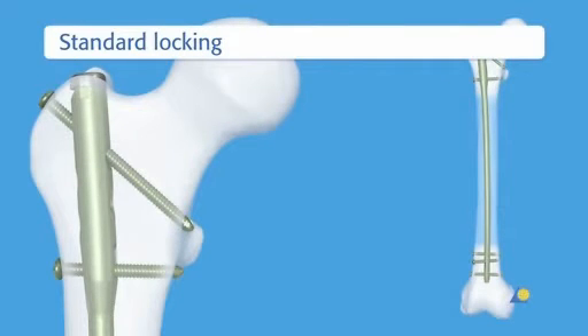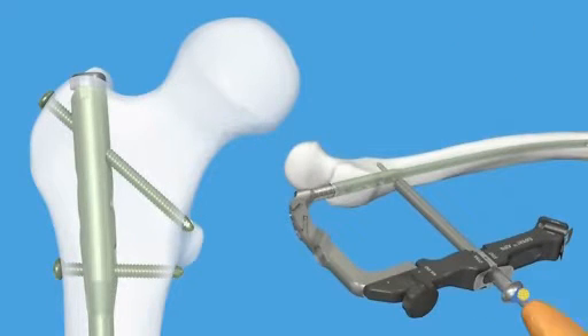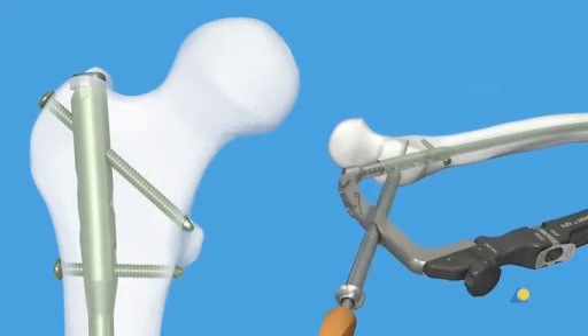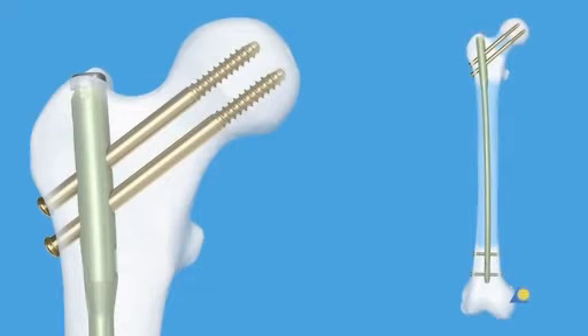For fractures in the femoral shaft, standard locking is indicated. Two 5mm locking screws are used. The first screw is inserted in a transverse fashion. Another screw is inserted in a 120-degree antegrade fashion. This oblique screw can be inserted through the incision used for the nail insertion. Recon locking is also used when the fracture line is located near the level of the lesser trochanter.